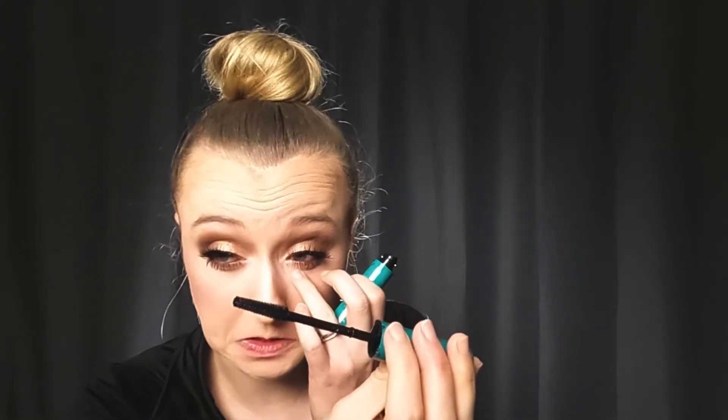Now I'm going to move back to my eyes and finish off my lashes. I didn't highlight my brow bone — going to do that first, just a little bit. Nothing extreme, like I said, you're already going to be shiny and sweaty. Now I'm putting my mascara on — you don't need a ton, it's more so just to blend your lashes together with the falsies. Oh, I just shoved my mascara wand into my eyeball — that is the worst feeling ever!